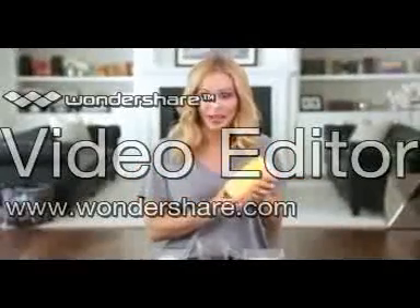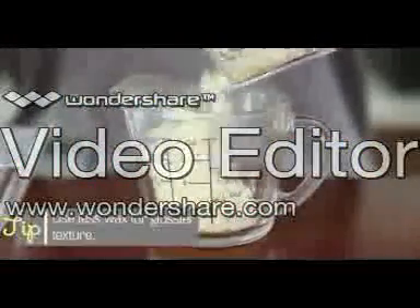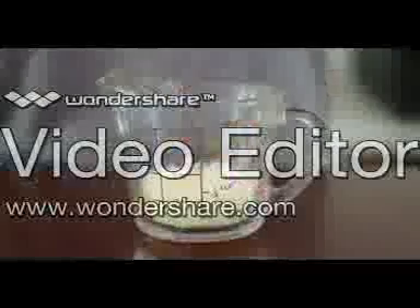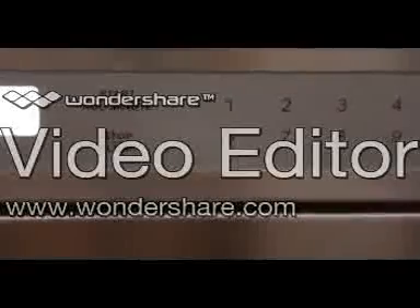Beeswax actually comes in a block form like this, but I like to grate it so that it's easier to measure. Then just pour that into a measuring glass or any microwave-safe container with a spout, and add the coconut oil, which is actually in a solid form at room temperature. Pop that in the microwave for about a minute, or until it's fully mixed but not boiling.